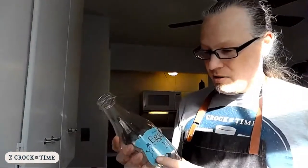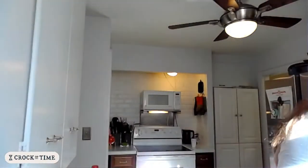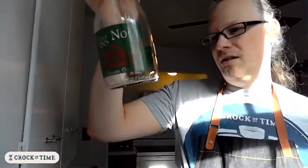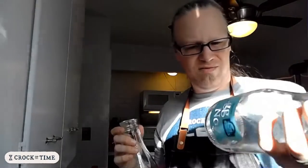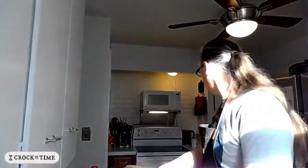Every year they put out a special Christmas-themed eggnog in these fancy bottles, and every year I buy them and keep at least one bottle. This one is from 2014. I buy this every year even though I'm making eggnog, because it is the most amazing eggnog I've ever tasted. If you have a local dairy that puts out eggnog and you haven't tried it yet, you should probably check it out.